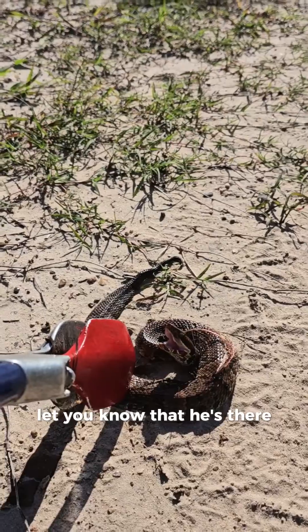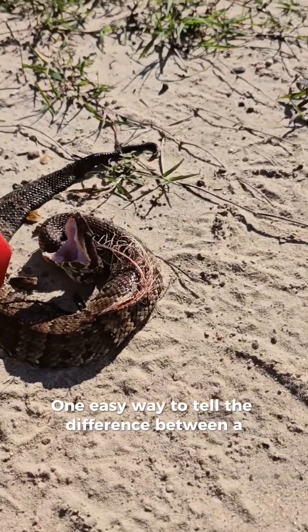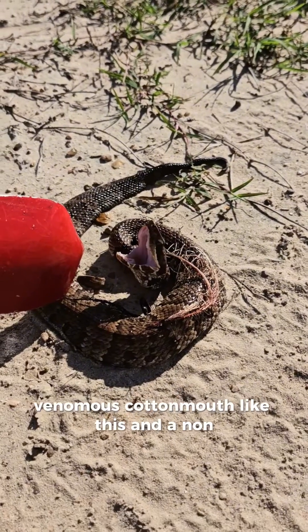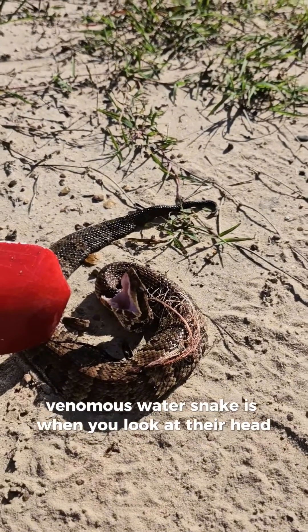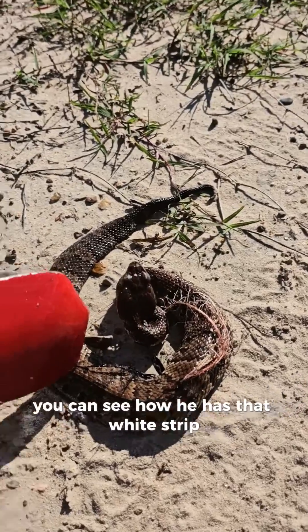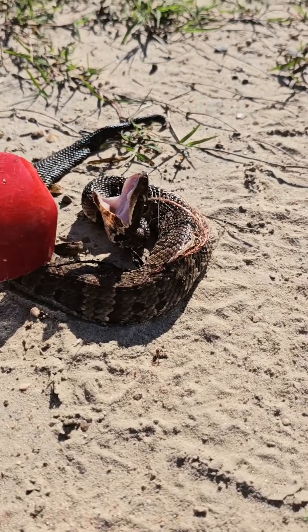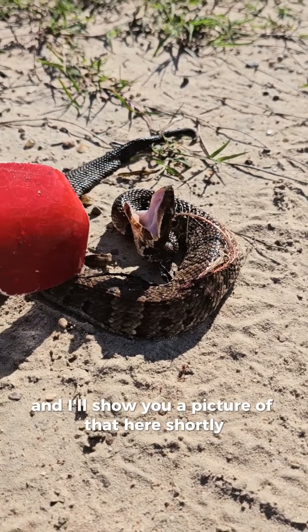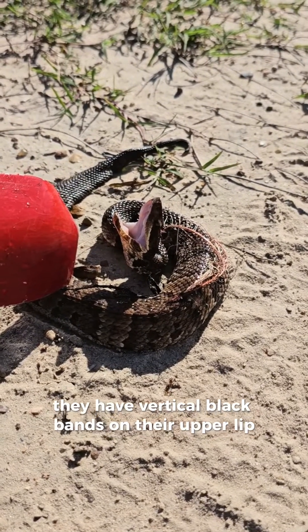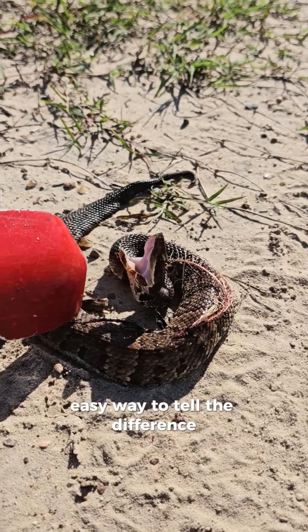He's trying to warn you off, let you know that he's there. One easy way to tell the difference between a venomous cottonmouth like this and a non-venomous water snake is when you look at their head — you can see how he has that white strip along his upper lip. If you look at a non-venomous water snake, they have vertical black bands on their upper lip. It's a quick, easy way to tell the difference.